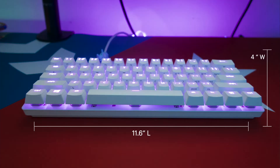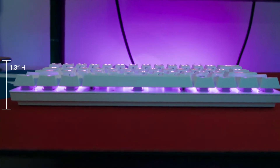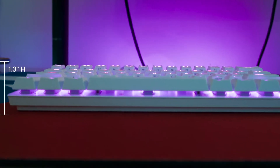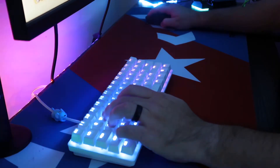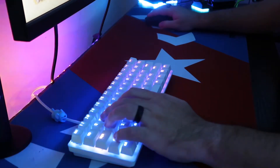So why 60%? Well, this board is actually really small. The Huntsman Mini comes in at 11.6 inches long, 4 inches wide, and a height of about 1.3 inches. So this board barely takes up any room on your desk, and if you're like me and you're a palm mouse grip user, I need all the precious space I can get.